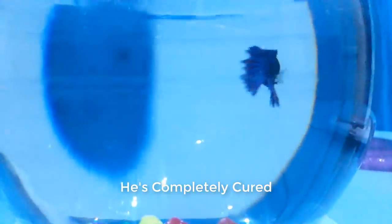He's dropped all his fins, so he looks like he got a haircut. Look who's back — he's just as aggressive as he was before, and he's completely cured.